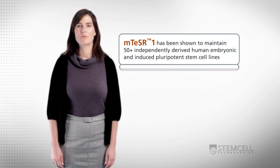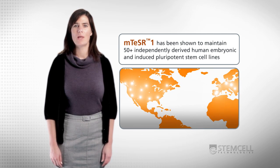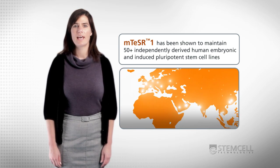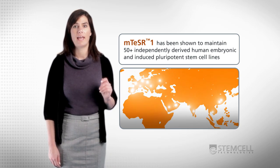To date, M-Teaser 1 has been shown to maintain more than 50 independently derived human embryonic and induced pluripotent stem cell lines, and has been referenced in over 80 publications, including Cell Stem Cell and Nature.